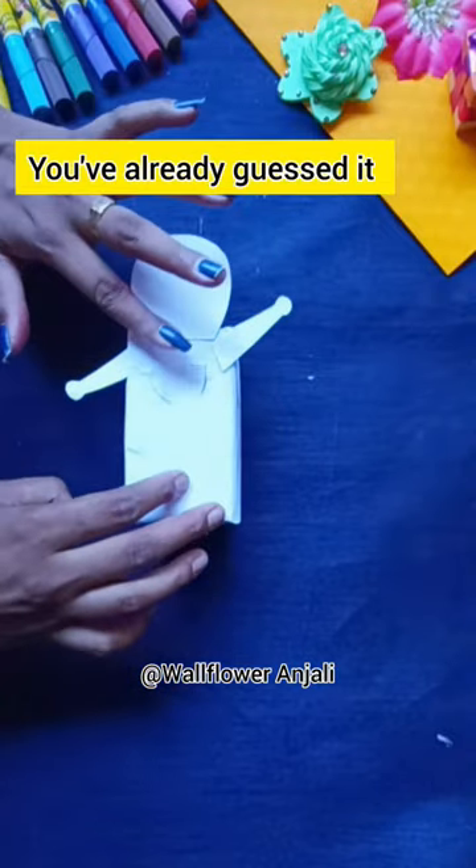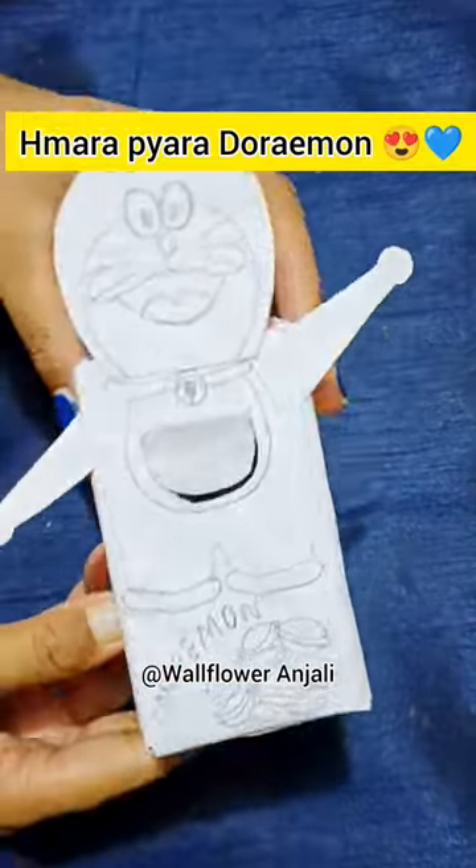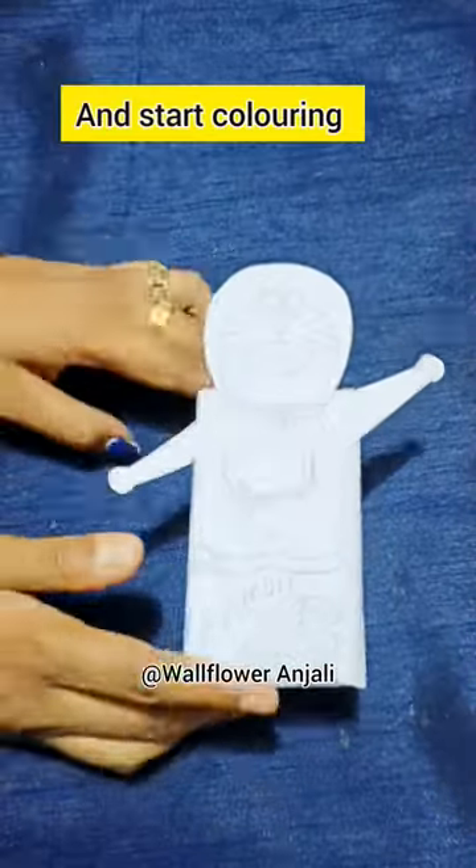You have already guessed what I'm gonna make. Yes, this is our beautiful Doraemon. After making outlines, start coloring.